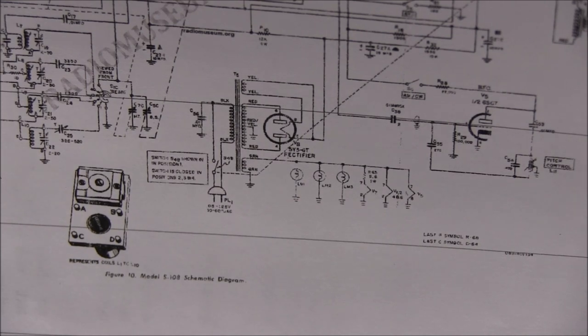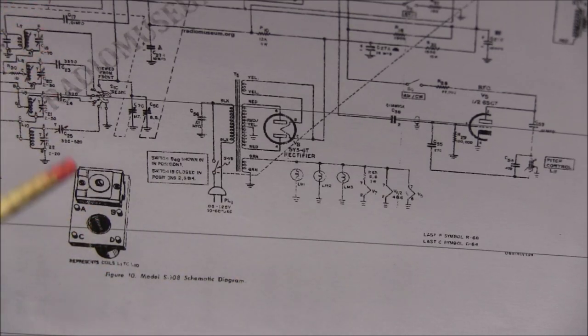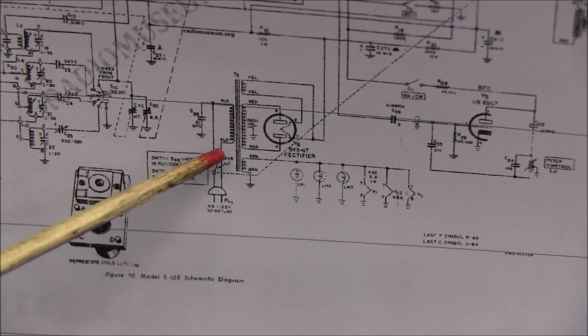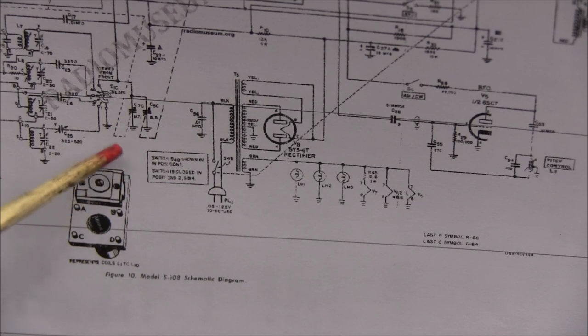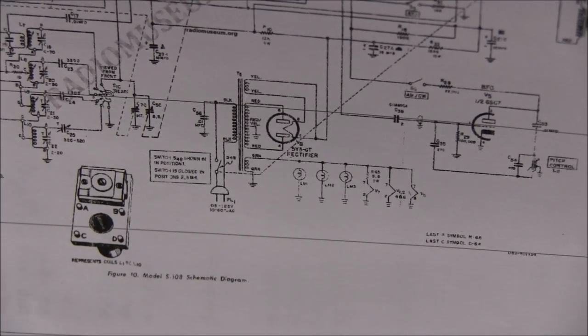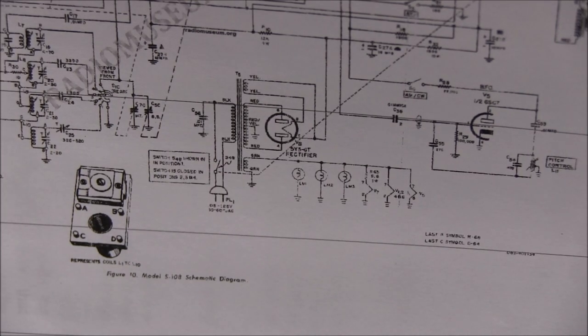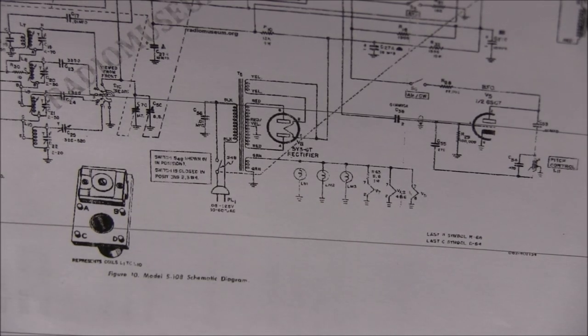I read a lot of stuff on the internet where people just plug it in and hope for the best, and I've even heard people say they've never had a problem doing that. But if there's anything wrong in this radio, you could burn up the transformer, short out the tubes, or blow the capacitors without even knowing it's happening. Once you see the smoke come out, it may be too late. If you blow up this transformer, you're going to be in the market trying to find a replacement — and some of this stuff is hard to find. So I don't take chances just plugging up something I know nothing about. It's not safe practice.